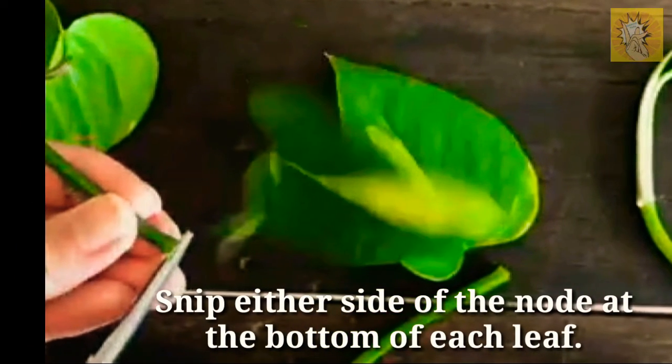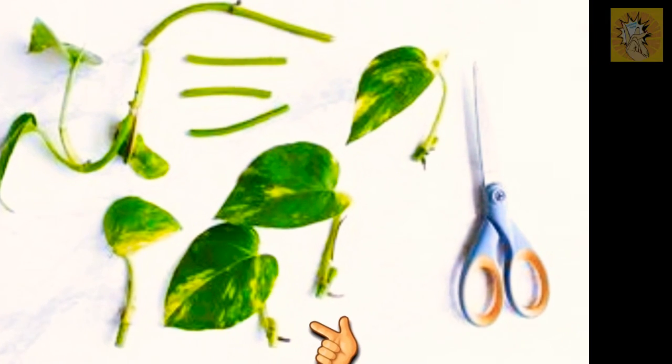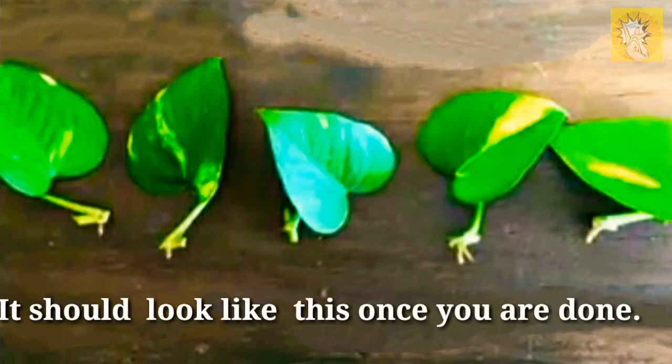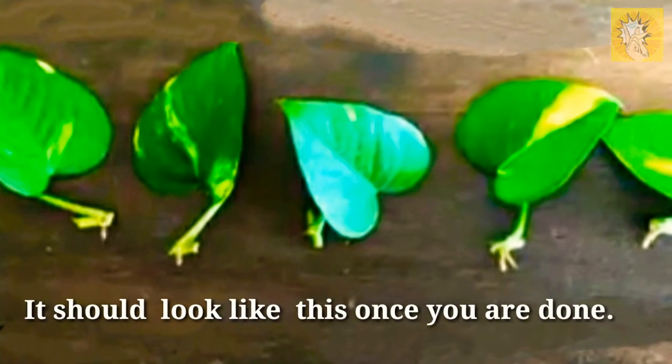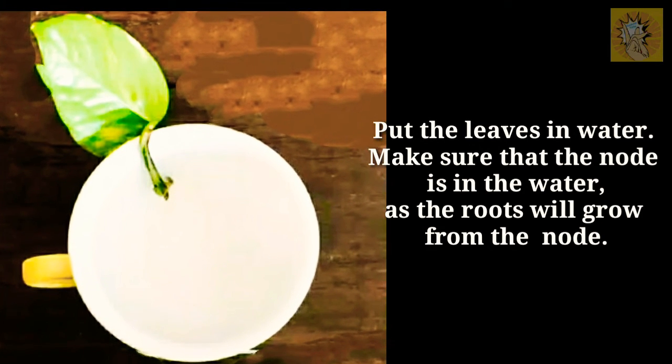I'm gonna tell you all about the plants, all of the parts and how they grow. Now just sit right down and enjoy this song, your lesson starts right now. And here we go — there's a root that absorbs the water.